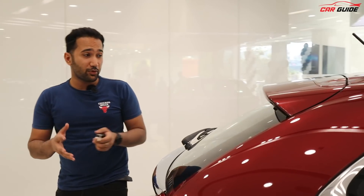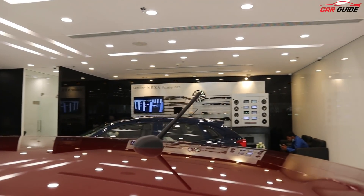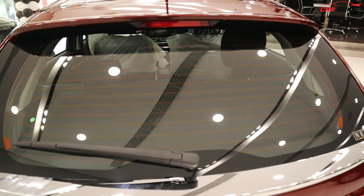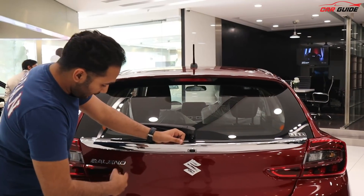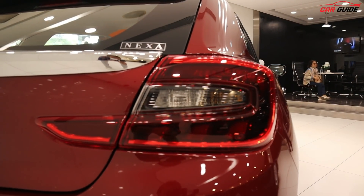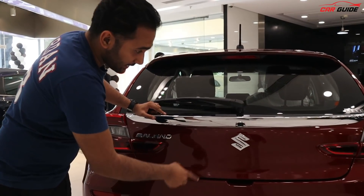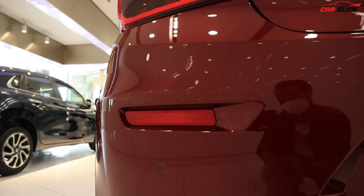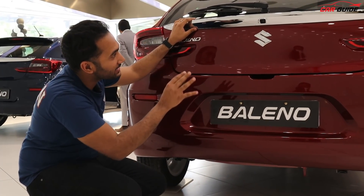Talking about the rear profile here — you get a high-stop lamp on top, an antenna, a micro antenna, and the spoiler comes back. It looks really good. You get defoggers, a rear wiper, and a reverse parking camera. You get the Suzuki logo and the Baleno logo with its badge. The signature Nexa LED tail lamps look great. You also get reverse lights, indicator options, reverse parking sensors, and rear reflectors. The body-colored bumper is a sleek and sexy design.